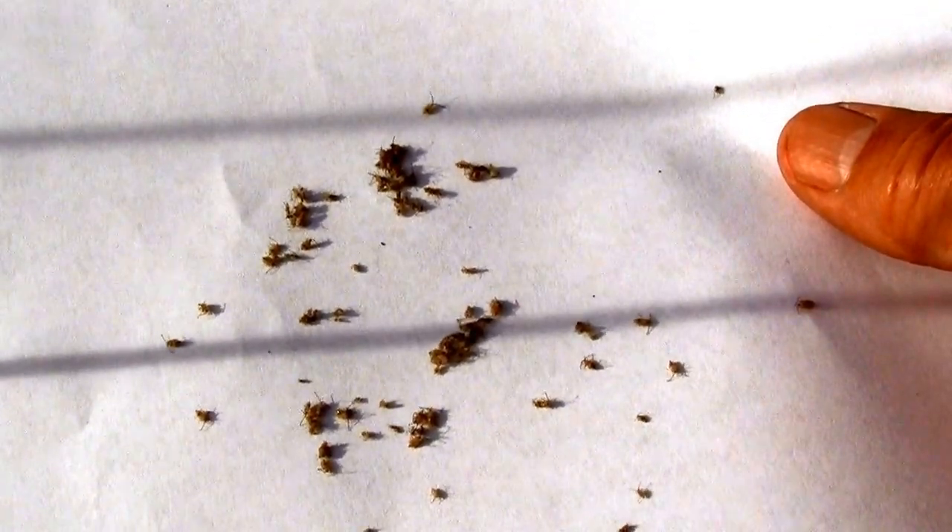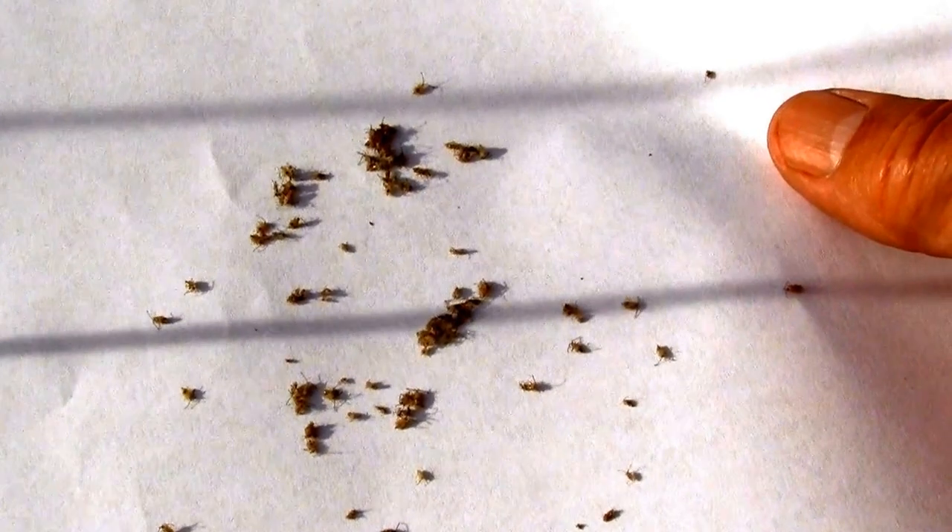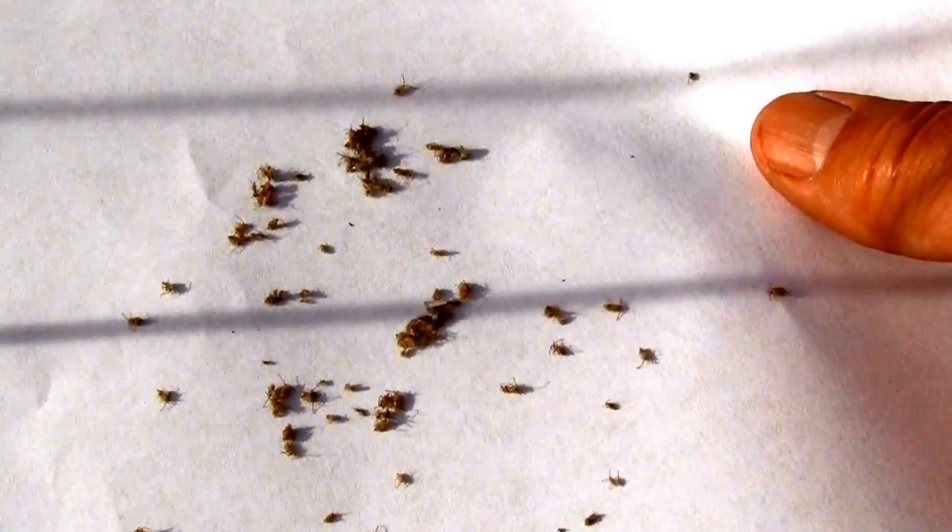The insecticidal soap definitely does a job on them. So if you're looking for a solution to lace bugs on your eggplant, I'd say this stuff works. Thank you very much.